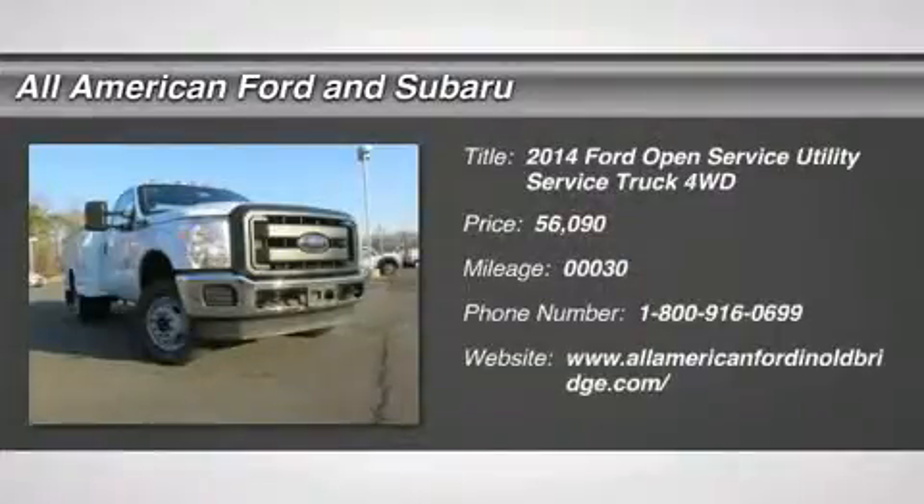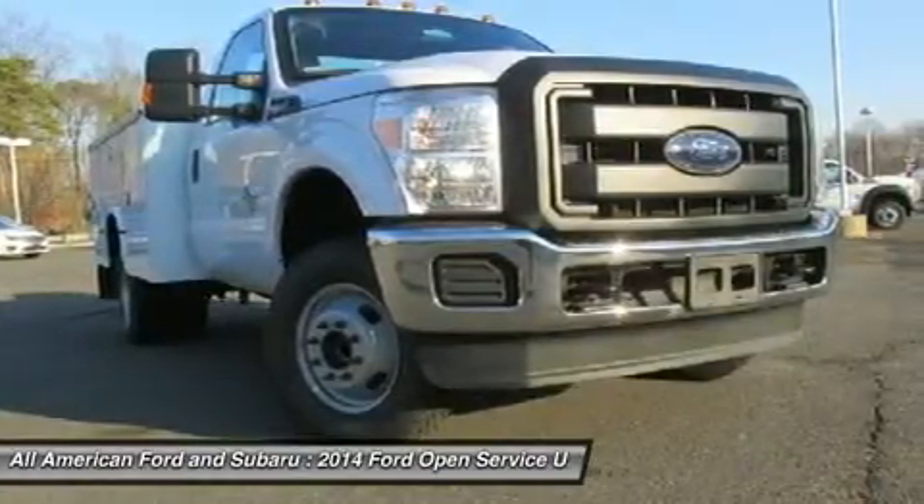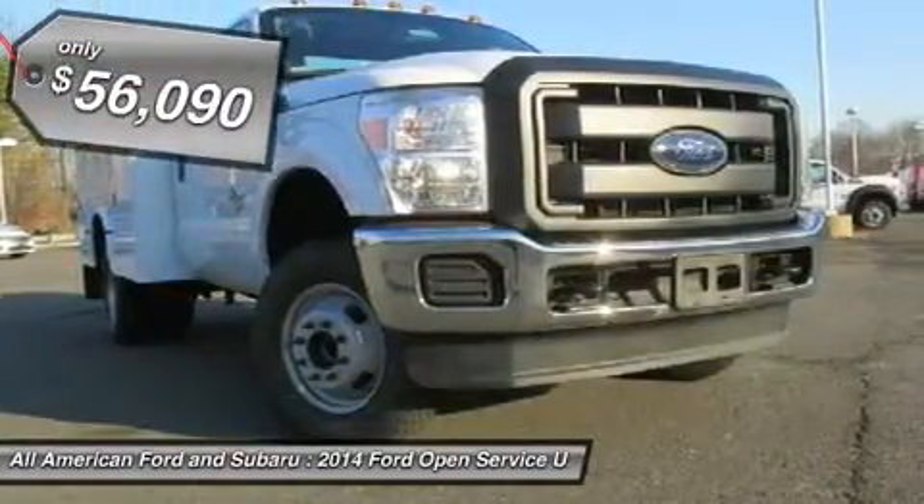This 8-page service body is located at the Old Bridge location. There are additional rebates available off the selling price that you may be eligible for.